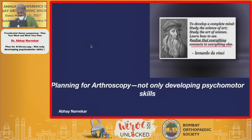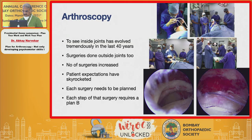Planning for arthroscopy is not just developing psychomotor skills — you realize that everything connects to everything else. Arthroscopy started in the form of having to look inside the joint more than 40-50 years ago and has tremendously evolved since. A lot of surgeries are now done outside the joint, such as rotator cuff or Latarjet surgery, and with this, patient expectations have skyrocketed.